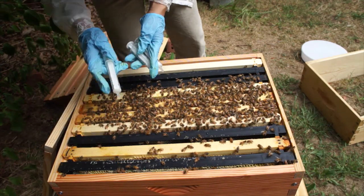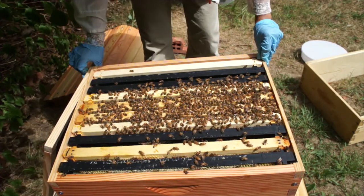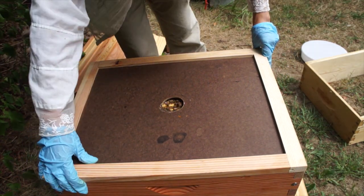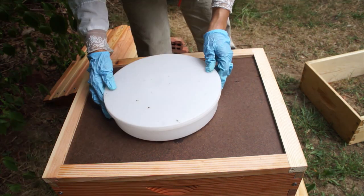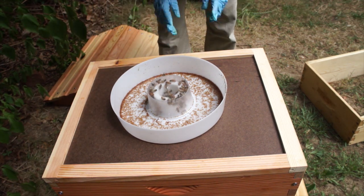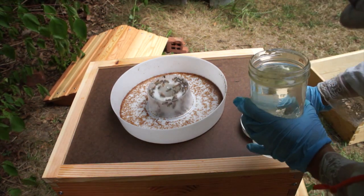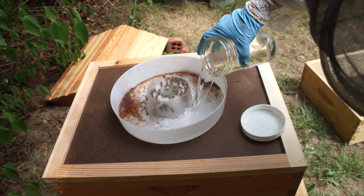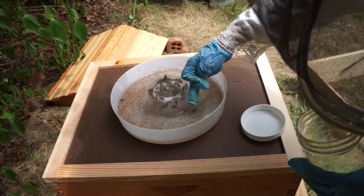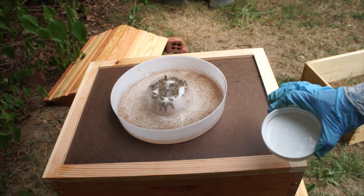That was a total of 12 mLs. Now I'm just going to button this back up and place the feeder. We've already noticed that the clover flow is beginning, but I'm still encouraging these bees to draw comb, so I'm giving them more syrup. Those brown things you see at the bottom are ants — they like syrup too.